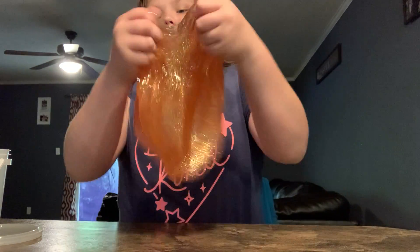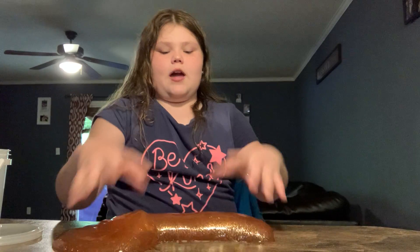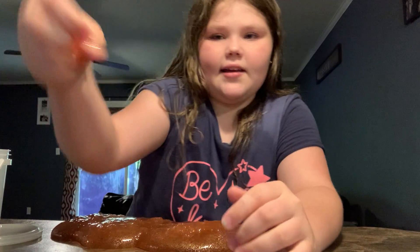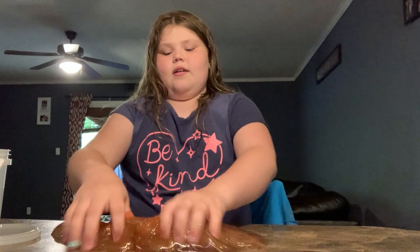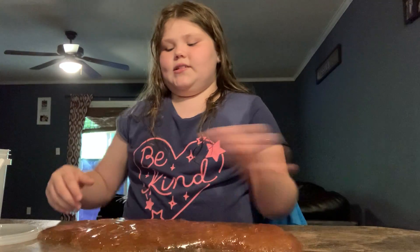By the way, don't mind the noise in the background. I don't really like jiggly slime in my opinion. I just don't think it's fun because when you squeeze it, it just comes right out of your hand. And I don't like it. It just sticks to your hand, but it doesn't stick to anything else. And that's what makes it boring.